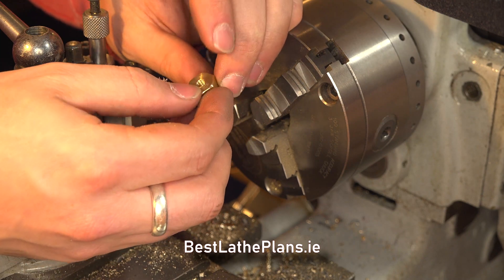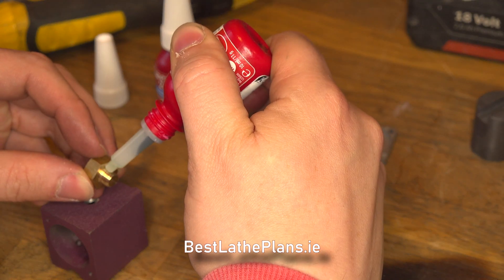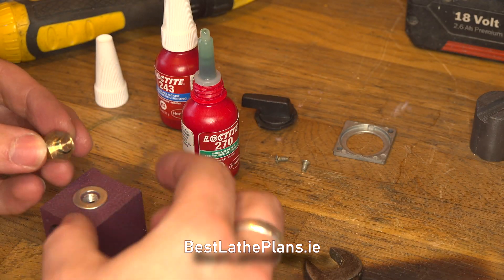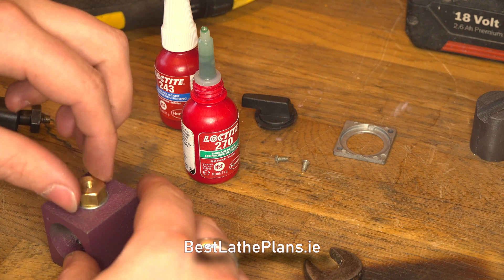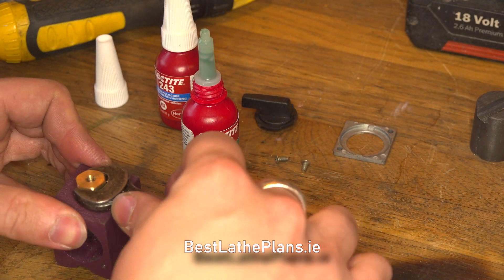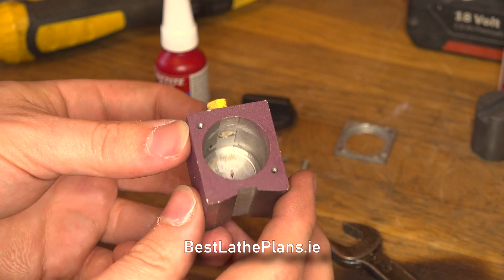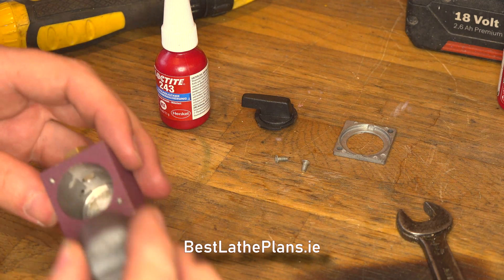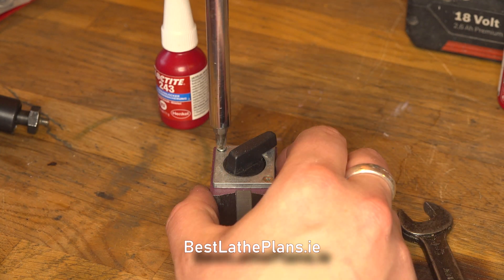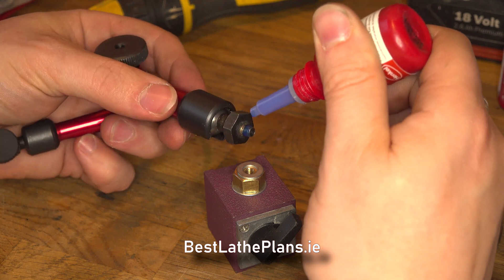Once I finished all the machining, I checked the part over and then it was back to the workbench for reassembling. I applied some Loctite 270 to the adapter, added a washer and then threaded it into the base. I then reassembled the magnetic base. I used some of the slightly weaker Loctite 243 on the arm and threaded that into the adapter.